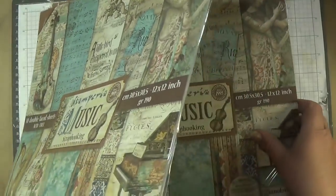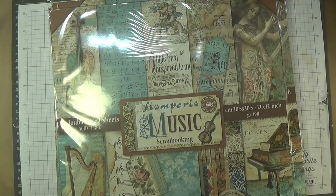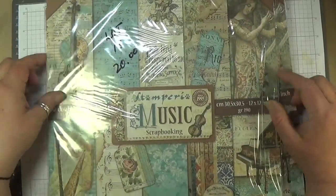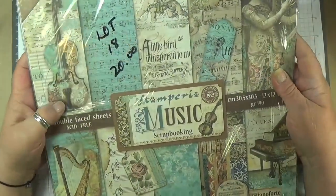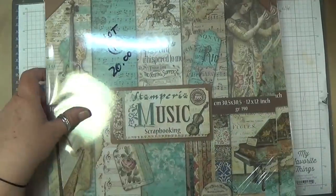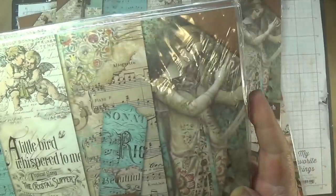Lot eighteen is the Stamparia music paper — two packs, $20. Lot eighteen and lot nineteen are both the same, so there's two on each of the music paper.